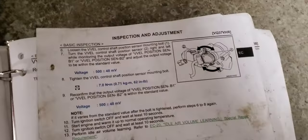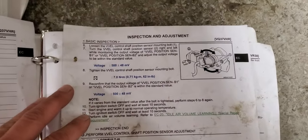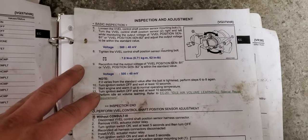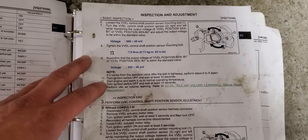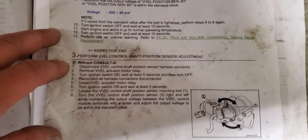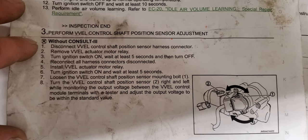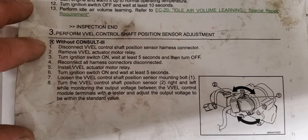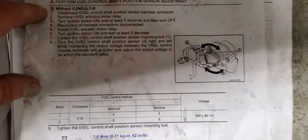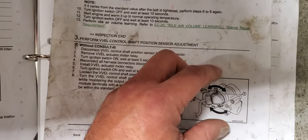For guys that want to know how to reset the VVEL sensor after they've mechanically degreed the control shaft and synchronized it with the stepper motor — this is the actual instructions. I'm going to walk over to a car and explain it. Whenever you're first setting this thing up and installing the sensor on the stepper motor,